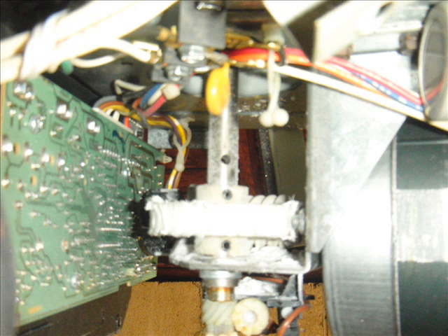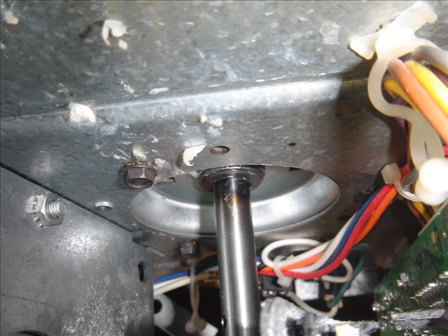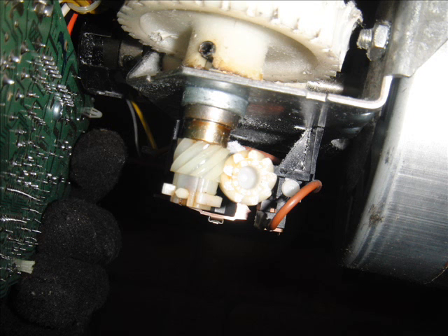You would also have to remove the nylon gear at the bottom of the screen there. There's a little clip that holds it in place. You just detach that small gear, and after unscrewing the three big screws at the top, you can lift the whole thing up and then drop the new one in.